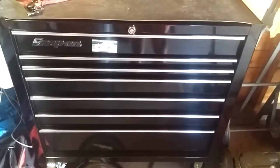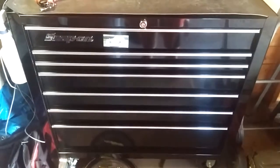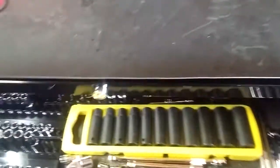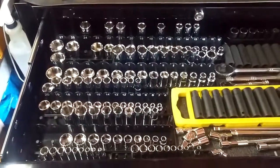Hey guys, this is my KRA 4107 FPC snap-on box. I can show you some tools here — it's actually cleaner and more organized than my work box.